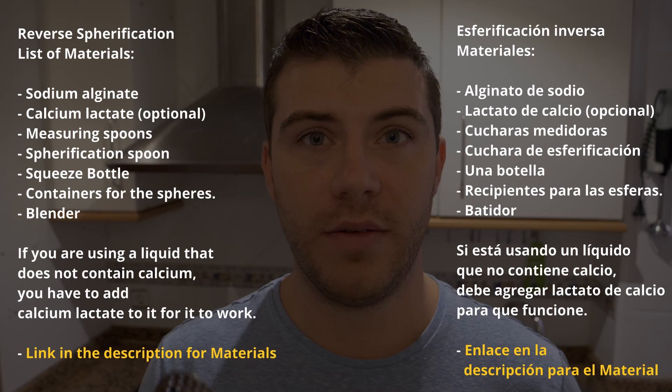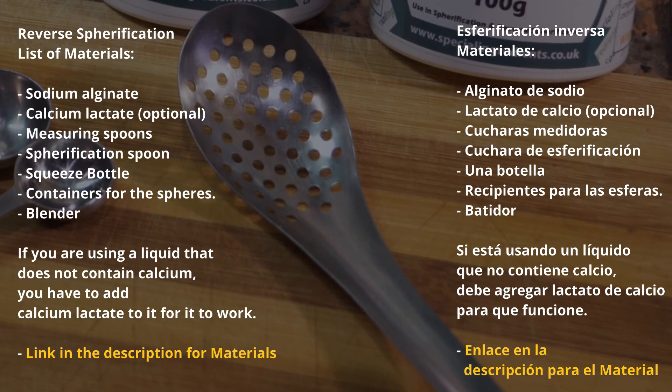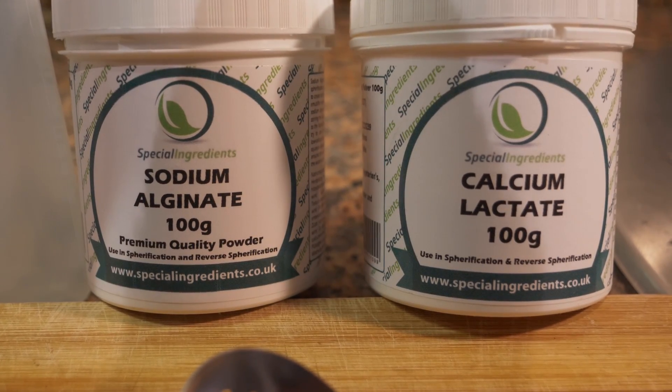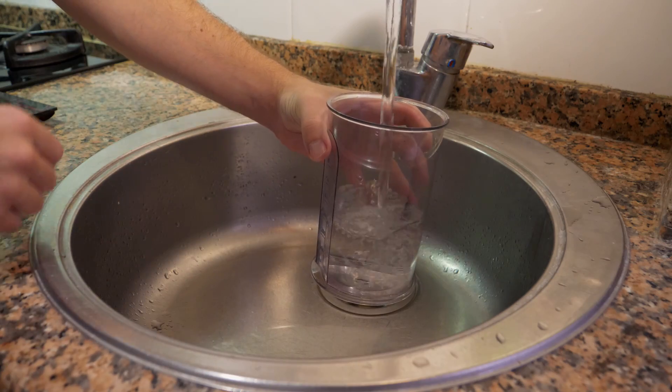For the materials we're going to need, it's important that we have these beforehand because if you don't have them, you're not really going to be able to make the spheres. It helps to have all the equipment and all the chemicals. You're going to need a little spherification spoon — you don't have to have it but it helps when you extract the spheres. We're also going to need a little squeeze bottle, a few measuring spoons, the chemicals, and a puree of some sort.